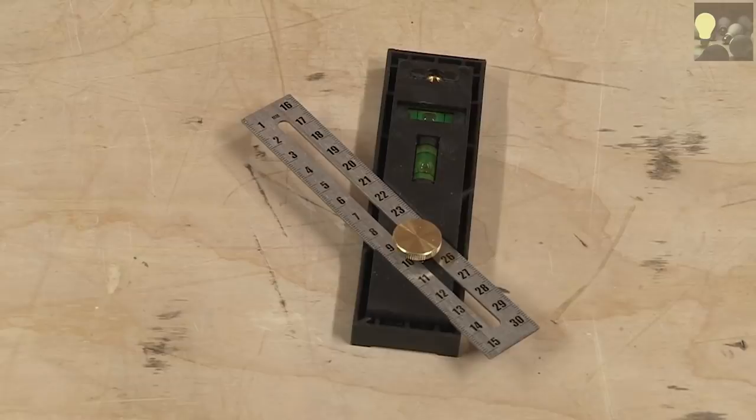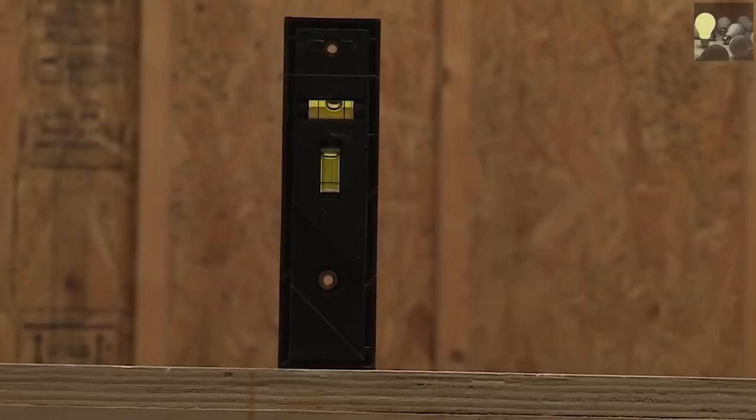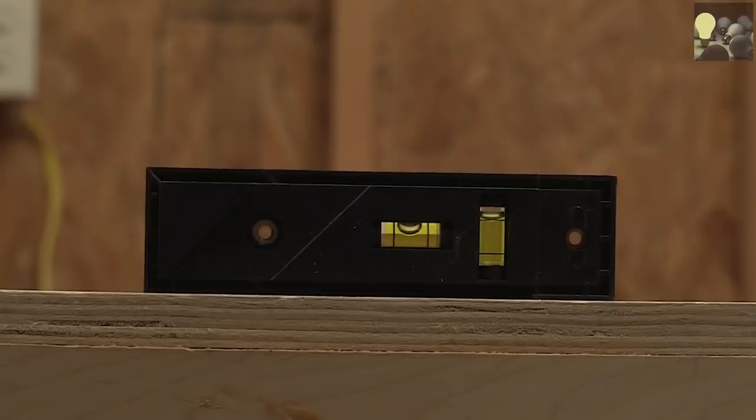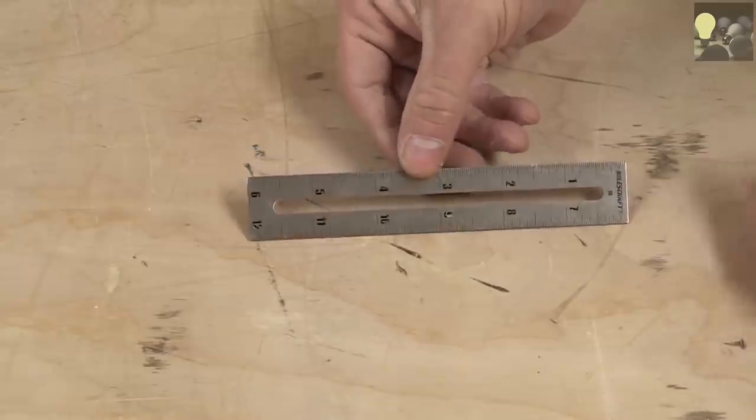The two 45-degree miter slots allow you to mark left-hand or right-hand miters. The base can also be used as a level in either the vertical or horizontal position, and the detachable metal ruler has both metric and imperial measurements.